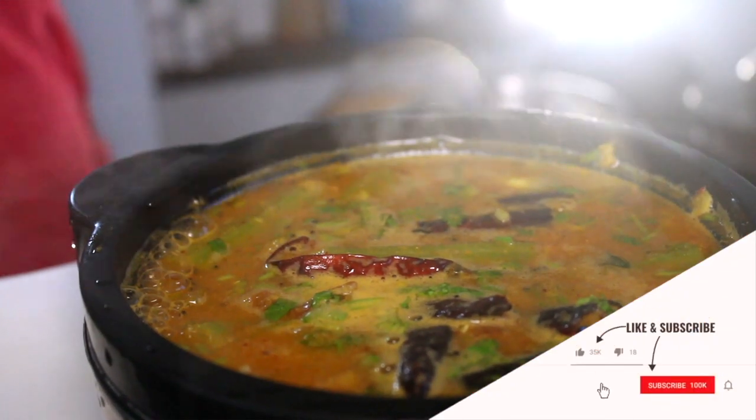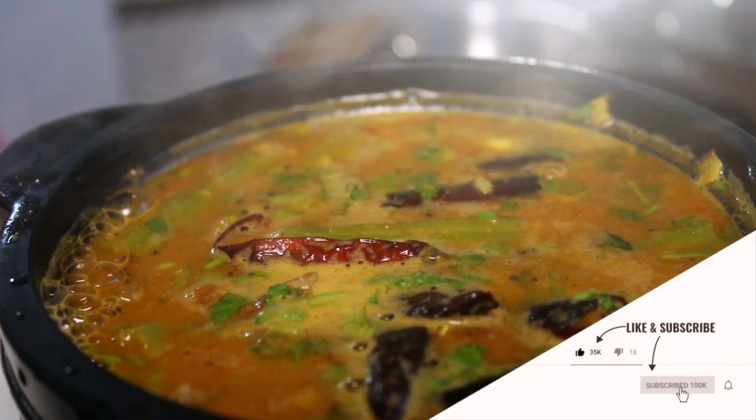Please do not cook until you eat. If you have done this, please give me a comment and subscribe.